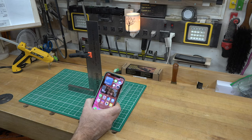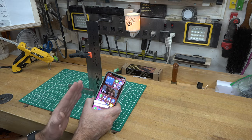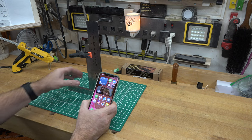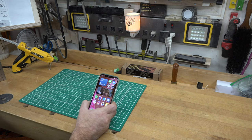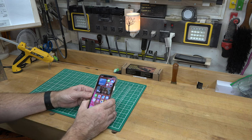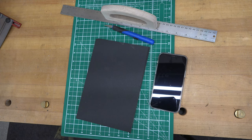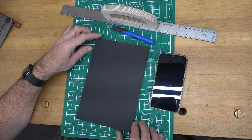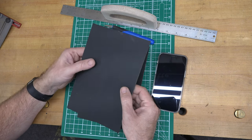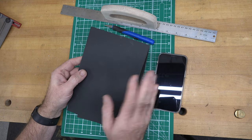So five inches is the minimum distance for my phone to get a perfect focus — I need to keep the phone a minimum of five inches above our subject matter. The first thing we're going to do is make a holder for our phone, and for that we're going to use some black foam core.